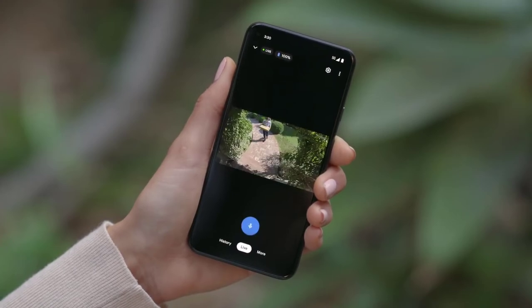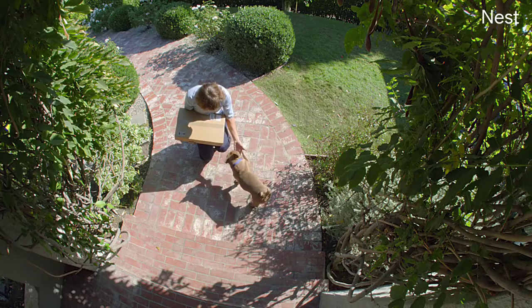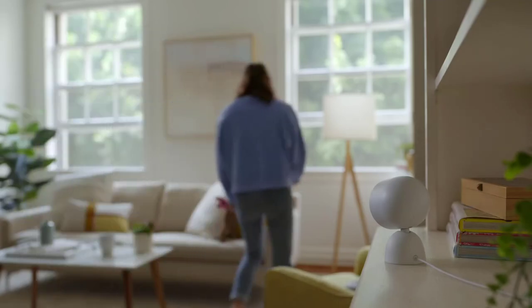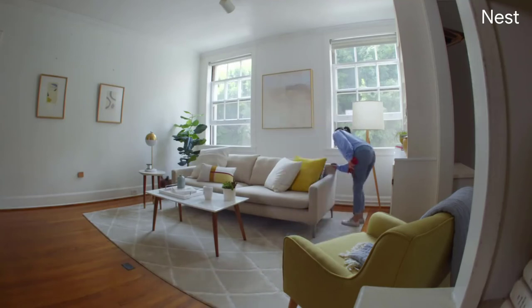Watch Brando say hi to his best friend. You can even tap to say 'Brando, shake hands!' — Nest Cam lets you listen in and talk back from anywhere. The camera can also detect people, vehicles, and animals, and send alerts to your phone, so you'll know exactly when your dog walker arrives.